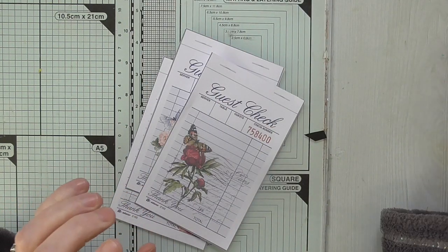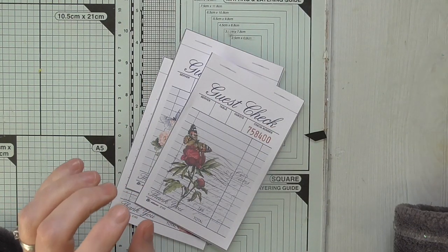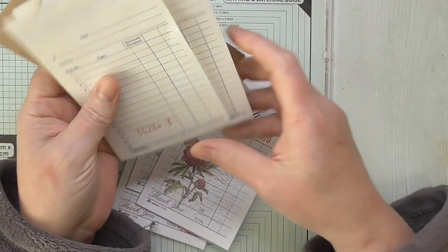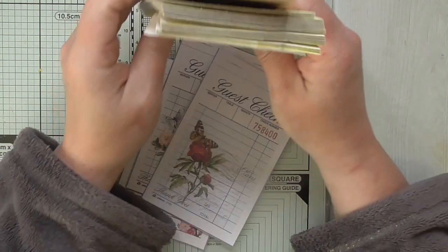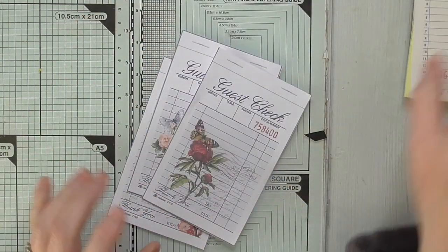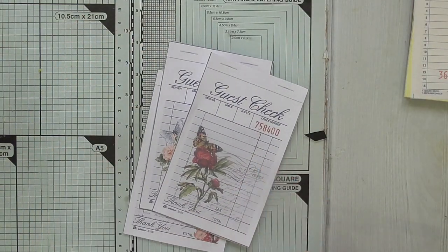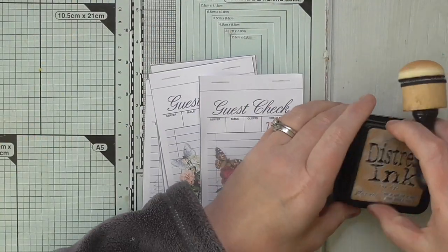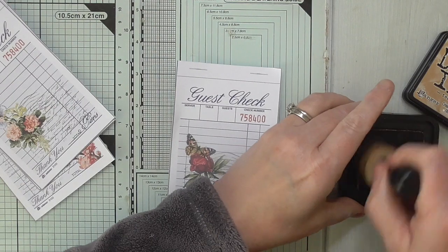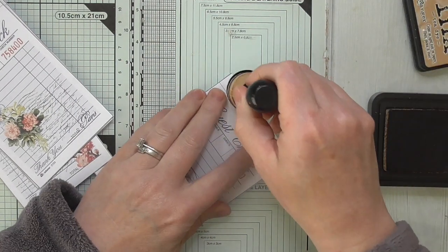I'm going to use these, which are from a sales book that I've had sent, and I'm going to come up with some kind of little notepad to go in a journal I'm creating. First of all, I'm going to give these a bit of colour — I think I'm going to use tea dye.